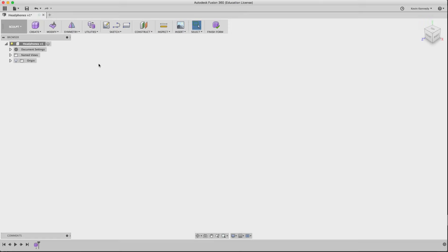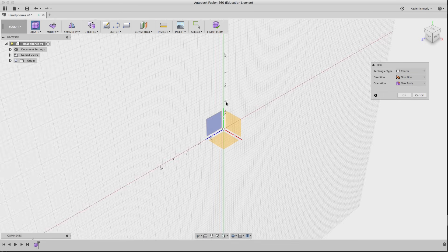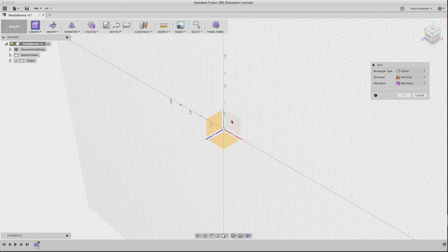This video is based off an older video that Keqing did for the Fusion 360 YouTube channel, but that video is from 2013 and it's quite outdated — there's been a ton of changes in Fusion since, so I figured I'd go ahead and make a newer version.